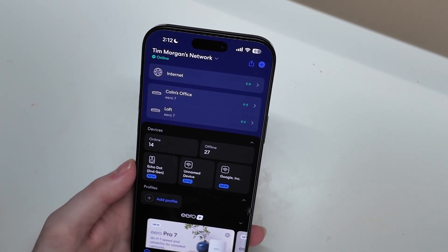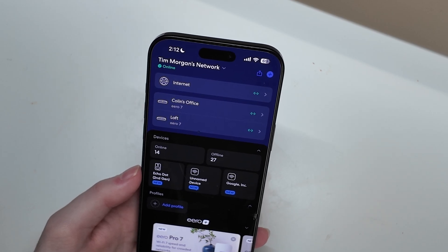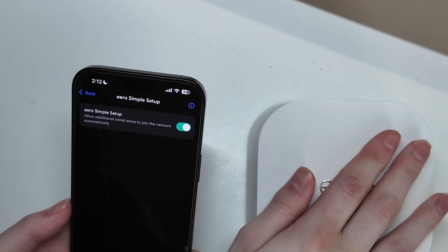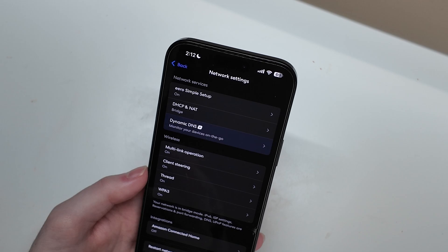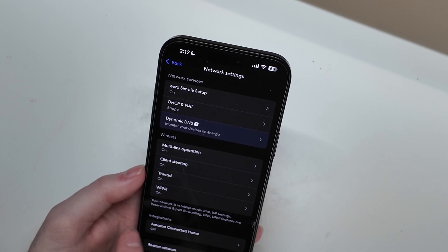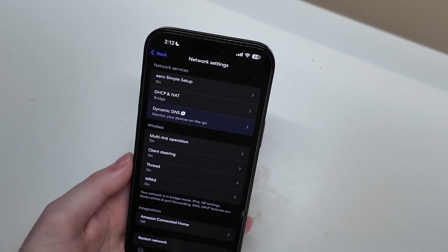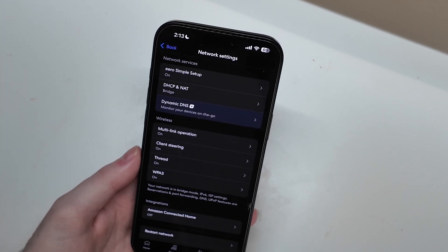So I've been playing around with it for a little bit. I did connect the other Eero here in the loft. One of the things in the network settings — if you enable Eero Simple Setup, that allows you to connect these wired and it will set up automatically without going through the app setup for each one. We did enable bridge mode. IPv6, ISP settings, reservations and port forwarding, DNS, and UPnP features stop there — I'm guessing that's because those are all controlled by your existing router while in bridge mode.